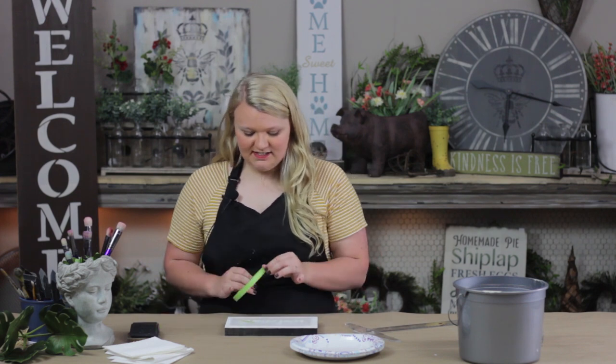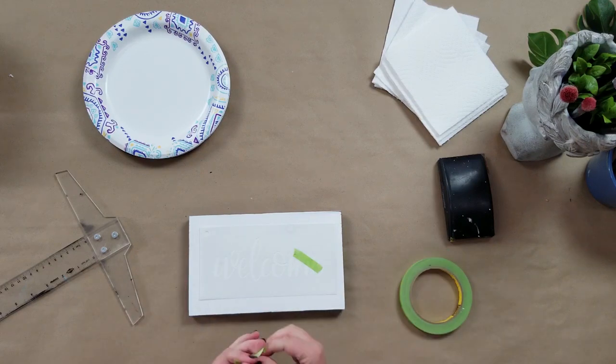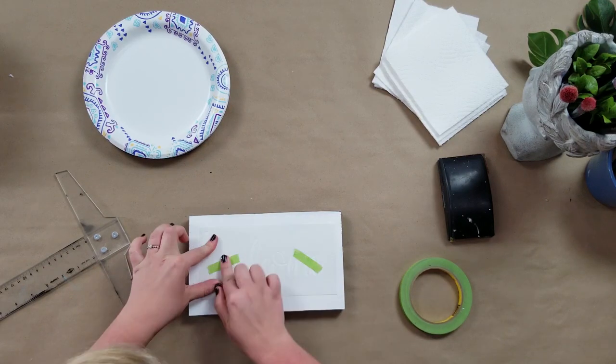Once you get that taken care of, you're going to go for your tape. All you're going to need to do if your stencil is larger than your board is take two little pieces of tape and stick it over your lettering and just rub it down really good with your finger a couple of times. That way it'll really stick and that should keep it from moving around on you when you're working.